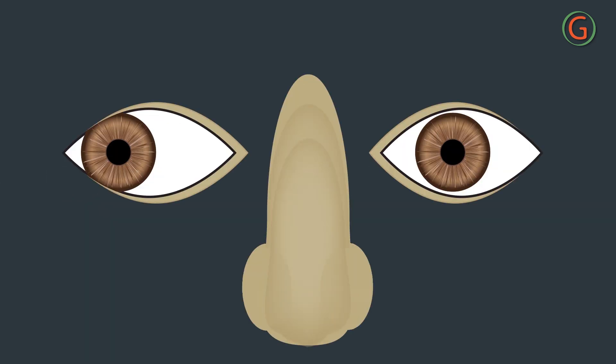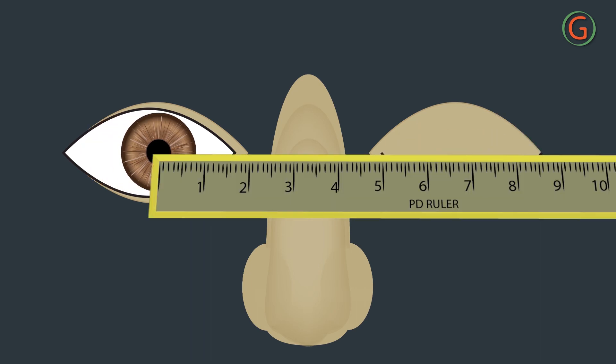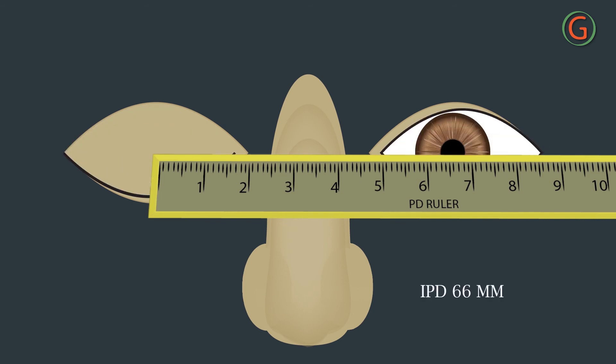In case the subject is strabismic, to determine the true reading, cover the subject's eye that has not been observed. This ensures the subject fixates with the eye under observation and ensures that it is not turned, unless eccentric fixation is present.